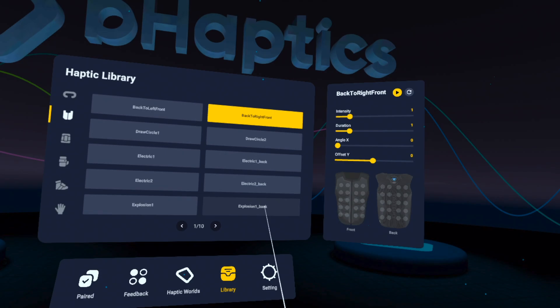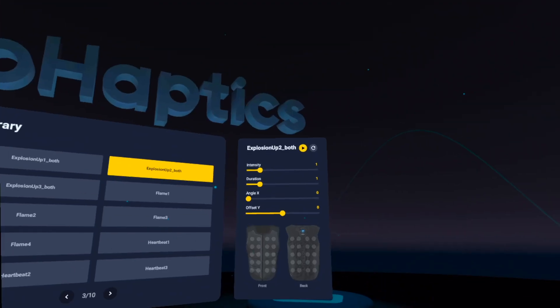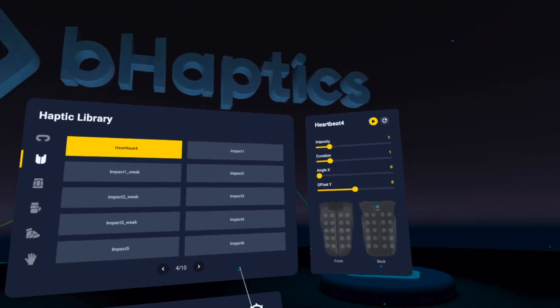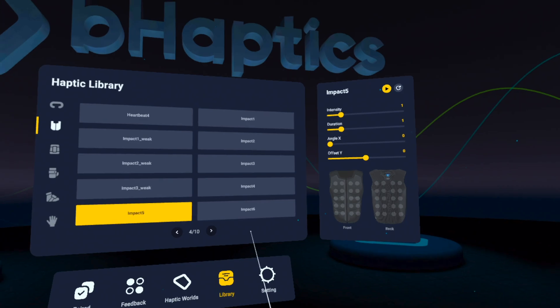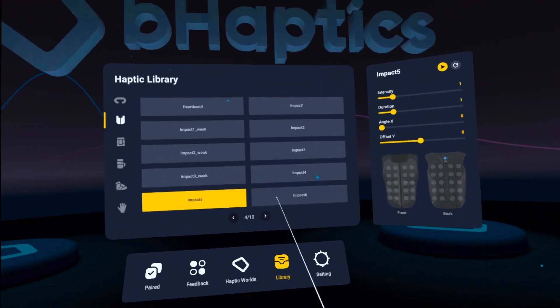Explosion on my back — it's like I actually just blew up. The sensations are all cool, but without the visuals and sound to go with them, obviously they're not as realistic. But in-game, while things are actually happening around you, I feel like this is going to be crazy.